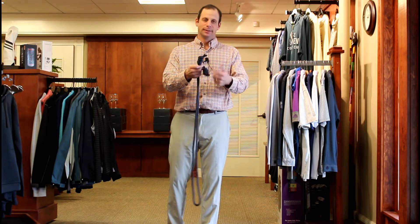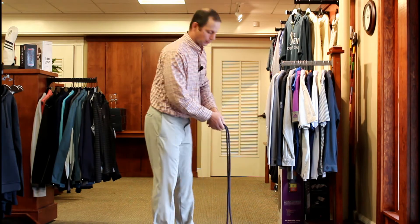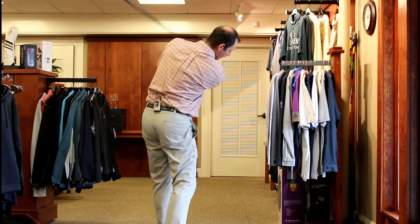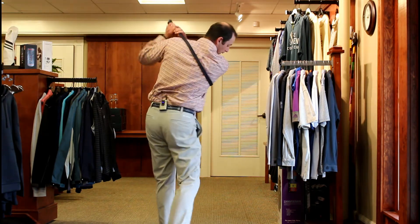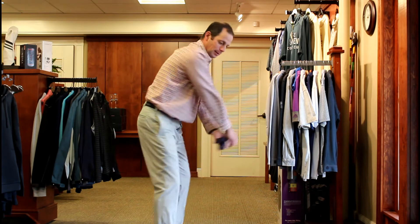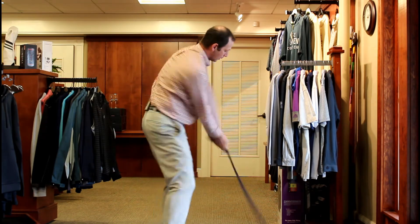I put some handles in it just by making a couple knots here, but what I'm going to use this rope for is to get into golf posture and practice my backswing. You can see how as I practice my backswing and my forward swing, the rope seems to be going right under my arms when I'm finished.